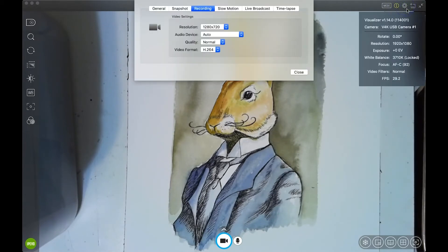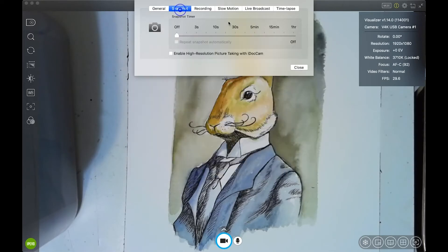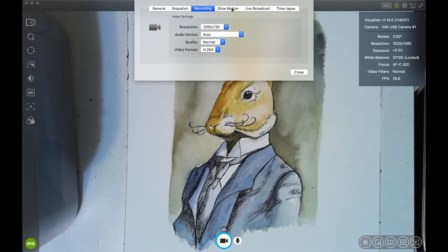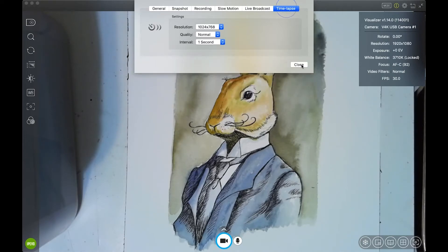Under Information you can see which camera is being used. In Preference Settings, the big one I like is 'Keep Camera Settings' — once you've made adjustments and you tend to do the same thing every time, that's really useful. There are also options for photos, recording, slow motion, live broadcast, and time-lapse.